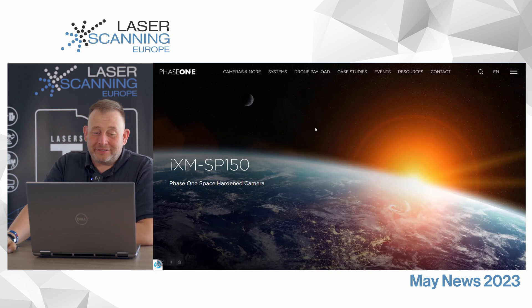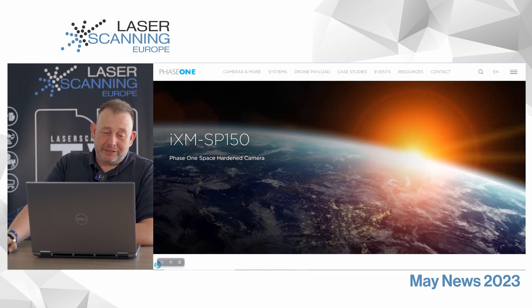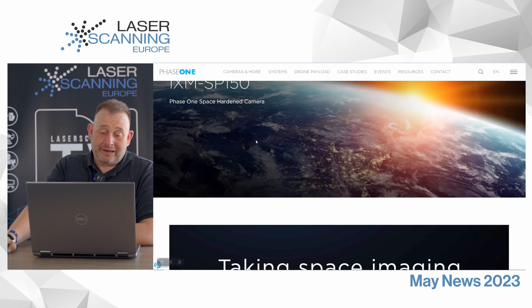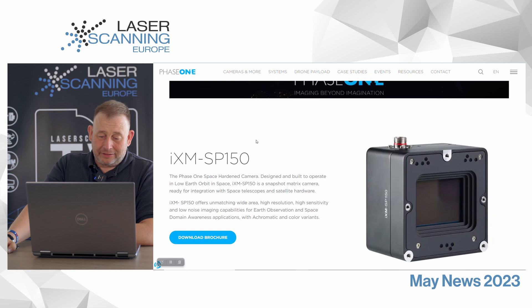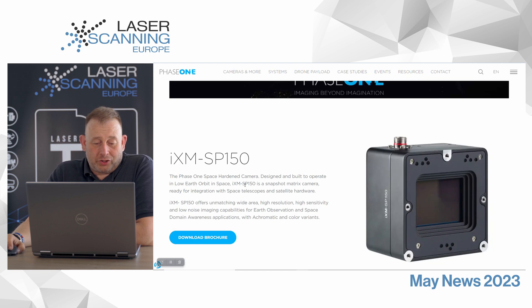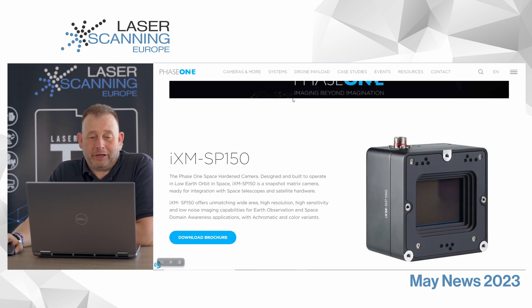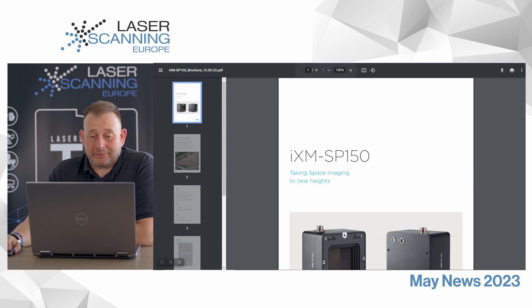The next candidate is from the camera market — it's from Phase One. They have the X1 SP-150, a Phase One space-oriented camera developed for spatial applications. In one shot, it captures 150 megapixels, and it should have observation and space applications for people interested in that area.